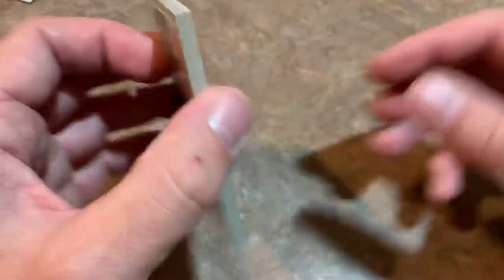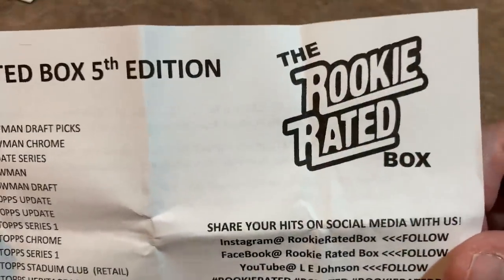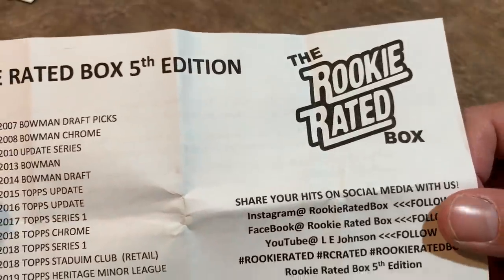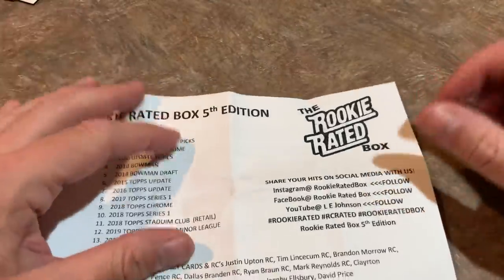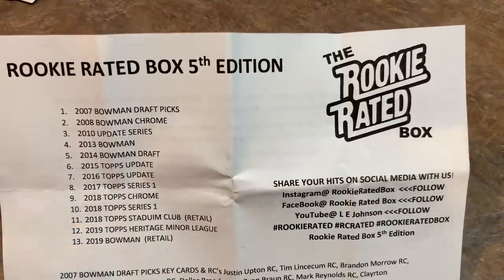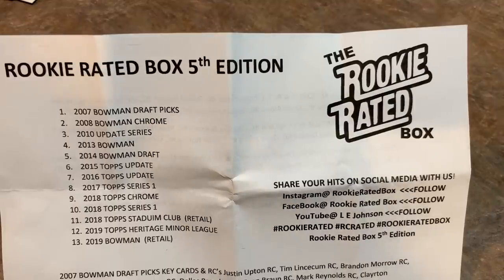That's the Rookie Rated Box. If you love rookie cards and going after them, you can pick one up on eBay for $65 with free shipping. I hope you enjoyed it. I hope you're having a great weekend, and I will see you live tomorrow at 6 p.m. Eastern breaking 2019 Topps Chrome cases. Until then, good night everybody.